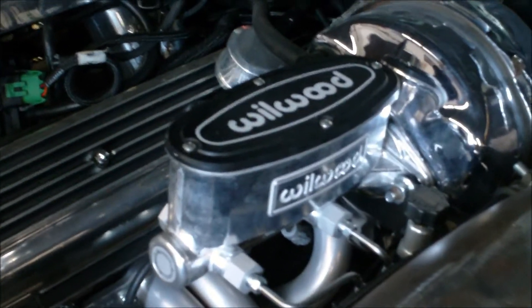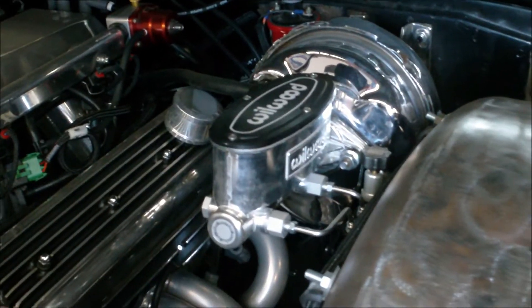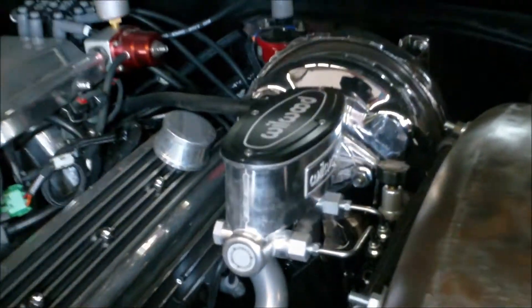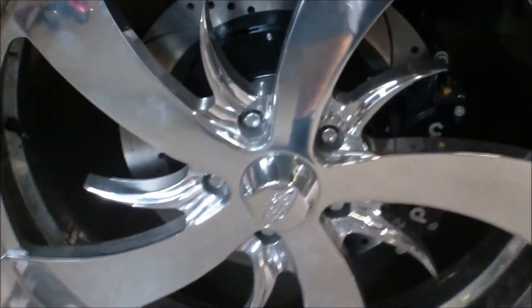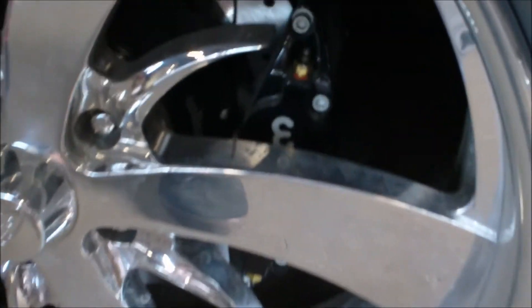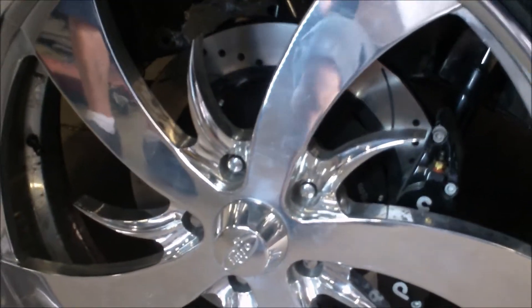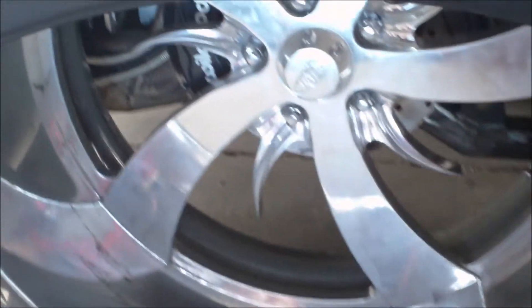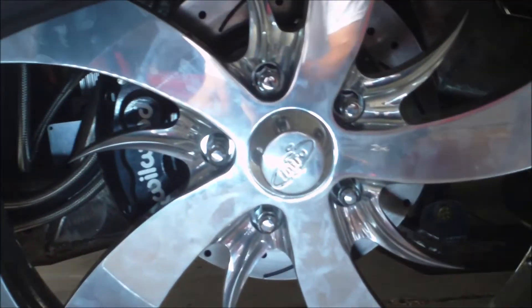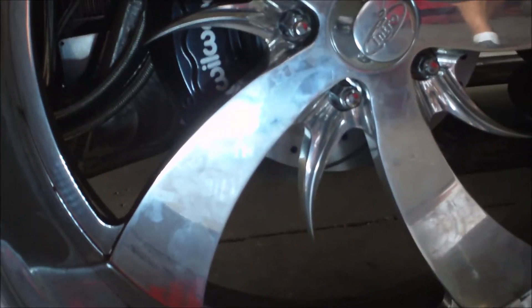We've got a Wilwood brake system in here. First thing you can see is a 1.12-inch bore master — it's the biggest master that Wilwood makes — with a nice prop valve mounted right off the side of it. We've got stainless steel brake hard lines front to rear throughout the whole truck. This front brake package is a 14-inch rotor with a six-piston caliper, cross-drilled slotted rotor front and rear. As we get to the back of the truck, we've got a 12-inch rotor with a four-piston caliper, another Wilwood setup in the rear. Again, cross-drilled slotted. Very nice package. Minimal fab work to make it all fit for the custom stuff we've got going on.